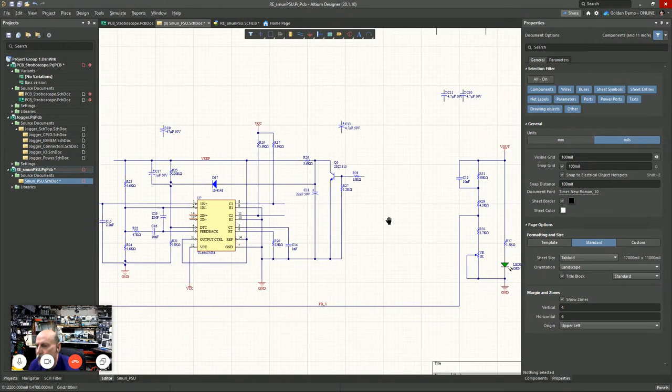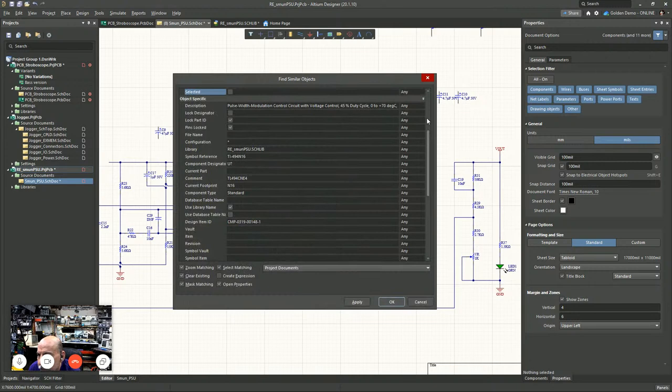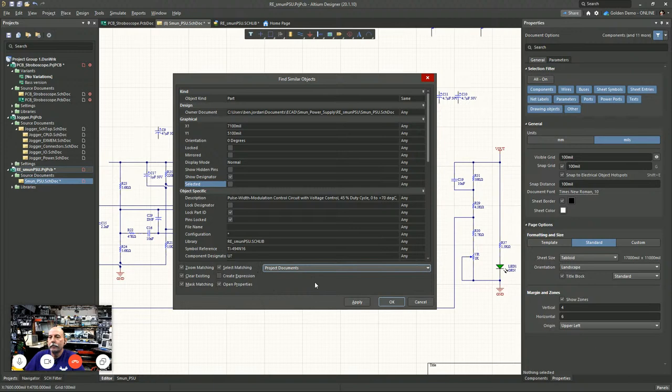Do you have to do this on every page in a ten-page schematic? No — Find Similar Objects with 'All Open Project Documents' will select every component in every schematic sheet in a multi-sheet design, so it does them all in one hit. The downside is your whole design is no longer linked to the content in Octopart. If Altium were to provide an updated symbol or footprint with a better 3D model, when you do an update from libraries it's not looking there anymore.